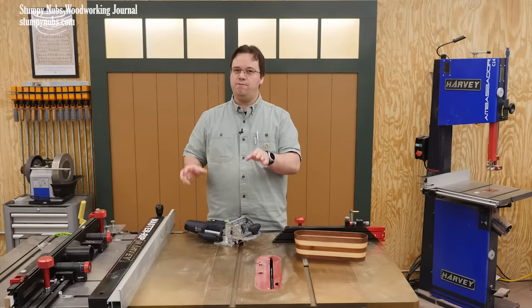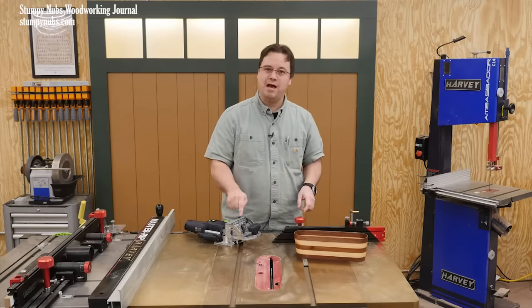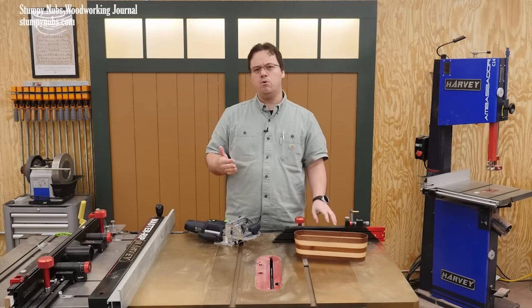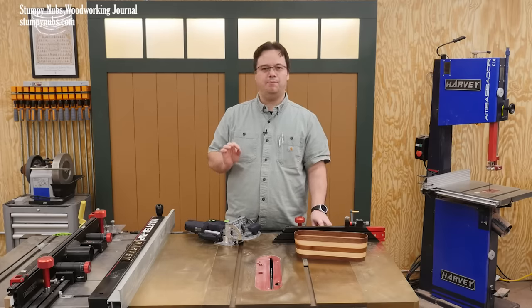Why do you love Festool or hate Festool, particularly the Domino? Let me give my opinion first: I think it mostly comes down to price and relatability.